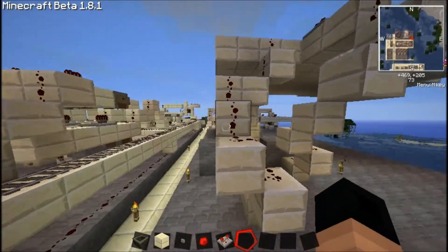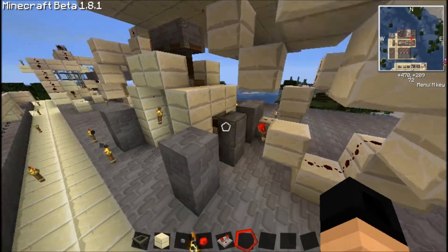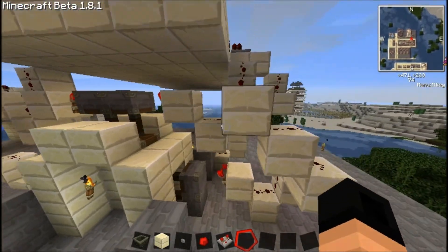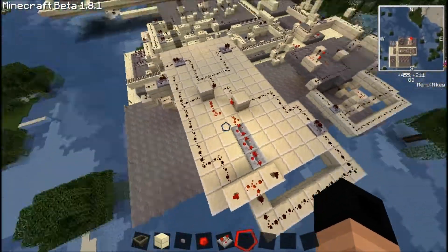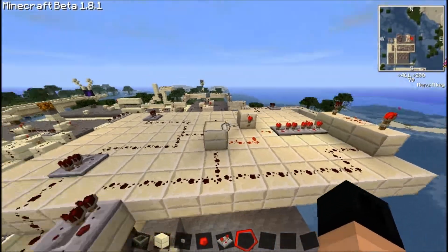There are three pistons on each side — one is on the top, two are on the side, and the most important thing is above. It could be made much smaller, but this way it's much more clear how it works.